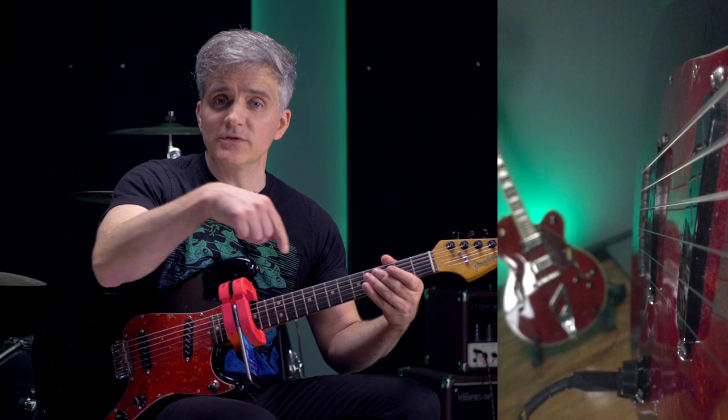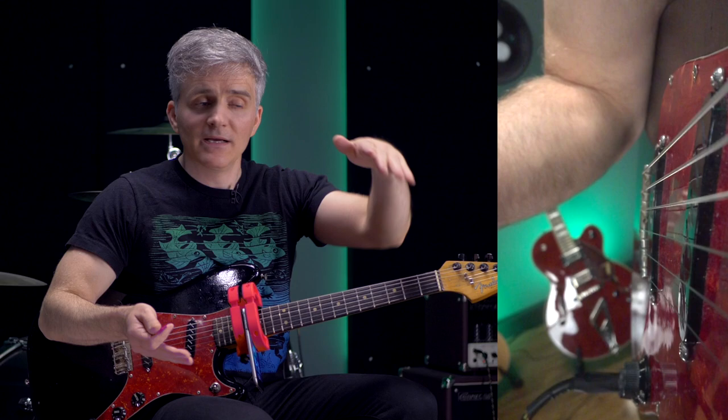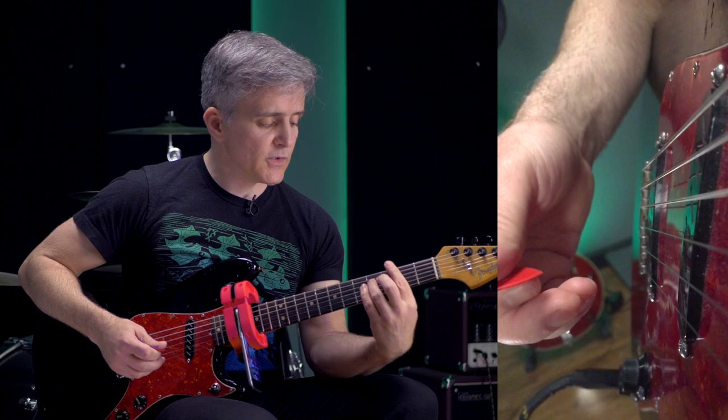Remember, the amp compressor effect is level-dependent. So the softer this note gets, the closer the difference between the noise floor and the fretted note becomes, and you'll start to hear that noise floor creeping up as this note dies away. So in a case like that, I might want to throw in some left-hand barring. And now it's just dead silent.